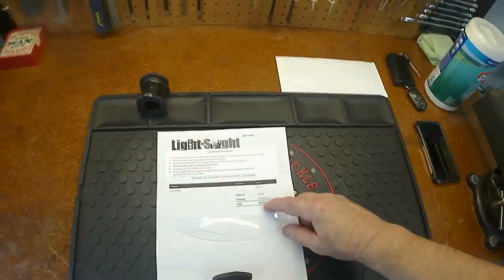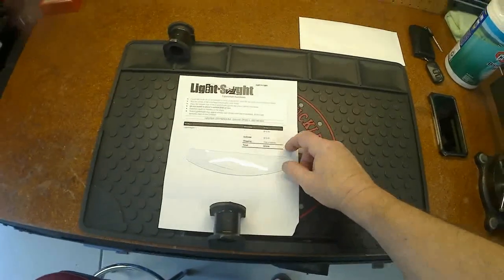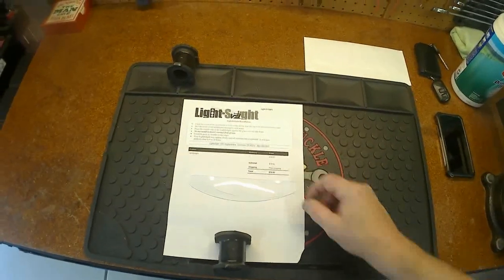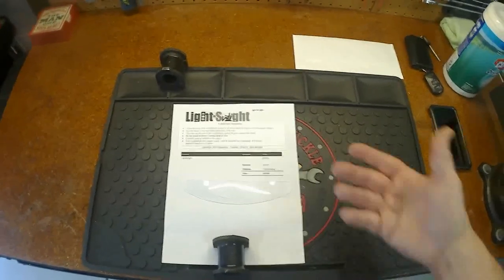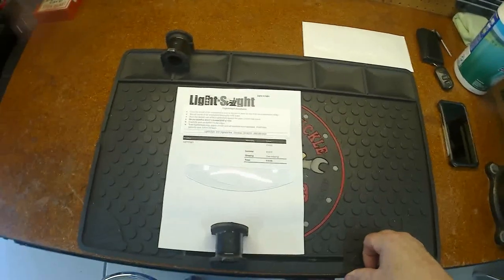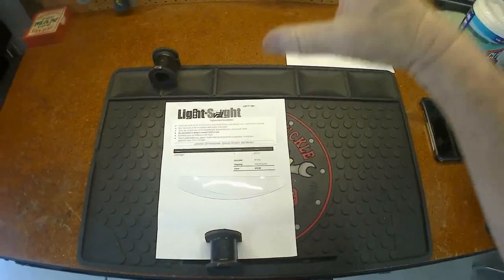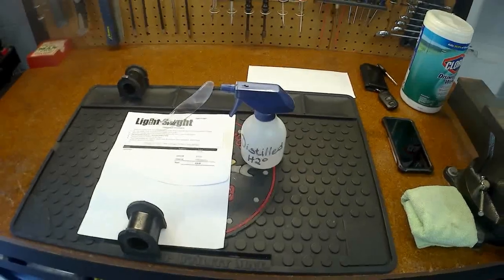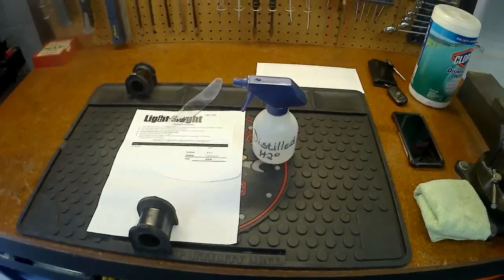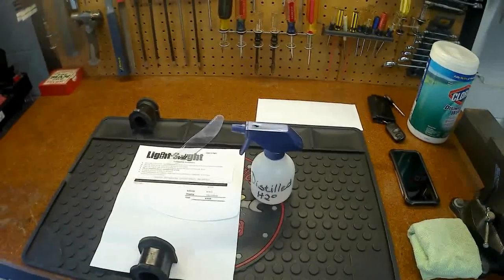It was more than worth the twenty dollars. Now I don't have to lean forward, bend down, and look up like a weird guy trying to see the light. The neat thing is there's no adhesive — it peels right off. You can go ahead and Google 'Light and Sight' or do a YouTube search. I'm going to put this on — it goes in my field of vision but at the top of the windshield. I always keep a couple gallons of distilled water so as it evaporates it doesn't leave any film, residue, or minerals.